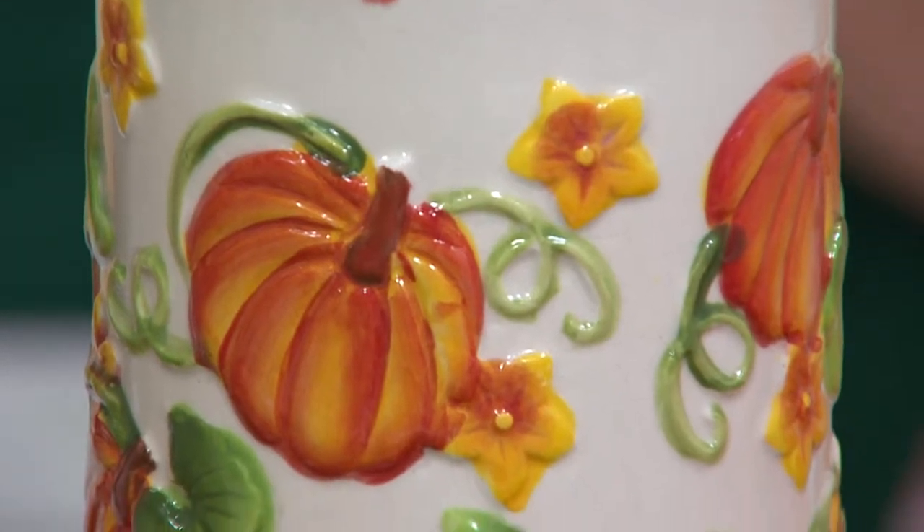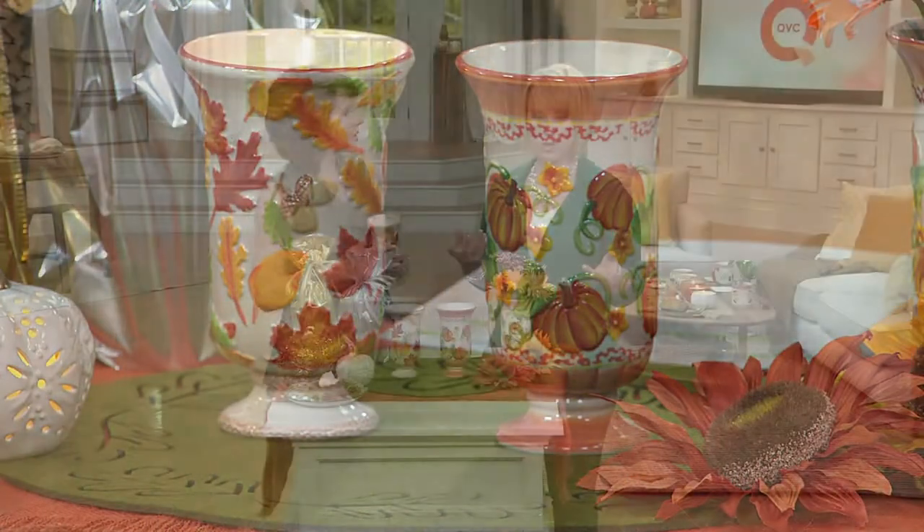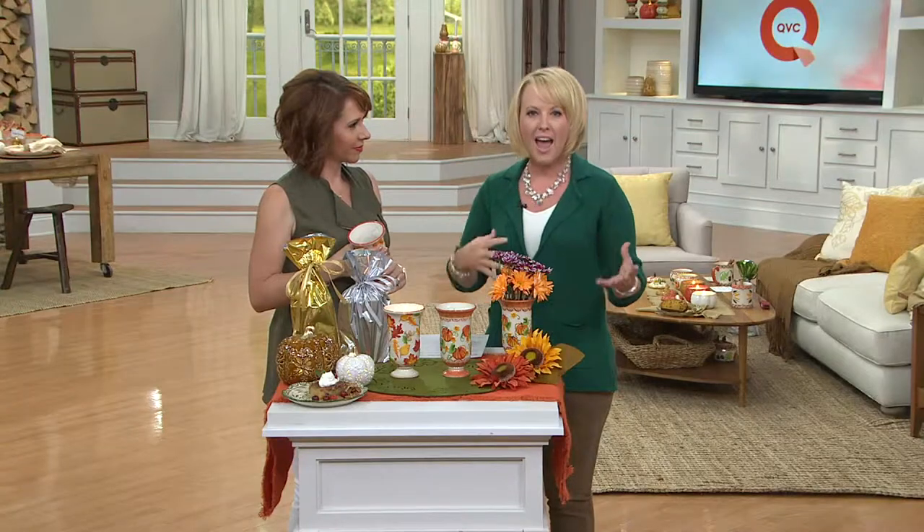We do have a lot of different candles in the show. When the candle burns down completely, just run it through the dishwasher. Some of you have actually put them in the freezer — it actually shrinks the wax out, because they're freezer safe, just like regular Temptations bakeware. When you're done, you can use it as a vase, fill it with candy — it becomes a working vessel that you can do whatever you want with. And you have that beautiful butter pecan scent throughout.